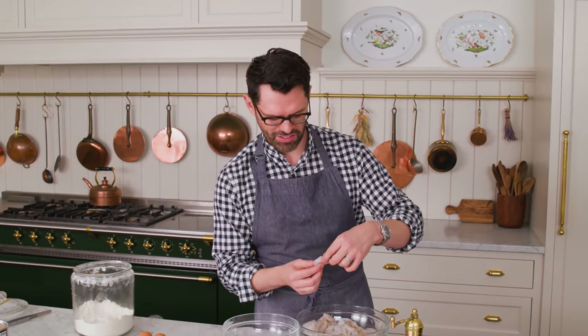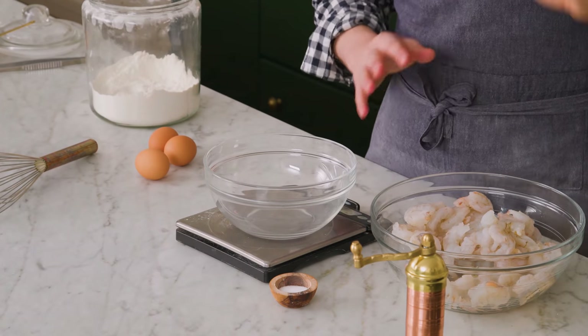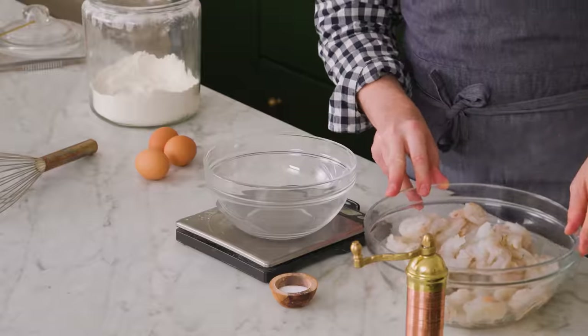Even if your shrimp are totally cleaned when you got them, double check. Here I found one with a vein — it's actually a digestive tract. We remove those; they're not delicious. Just make sure the shrimp are totally thawed if you bought them frozen, and also give them a little pat — make sure they're really well drained.